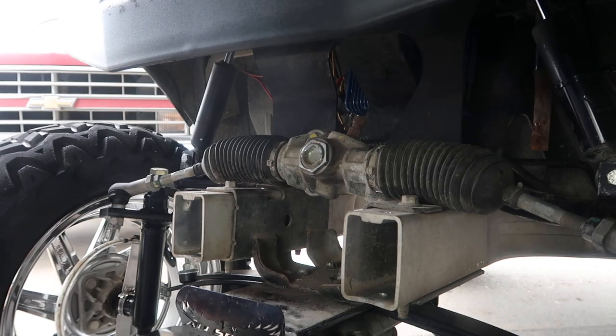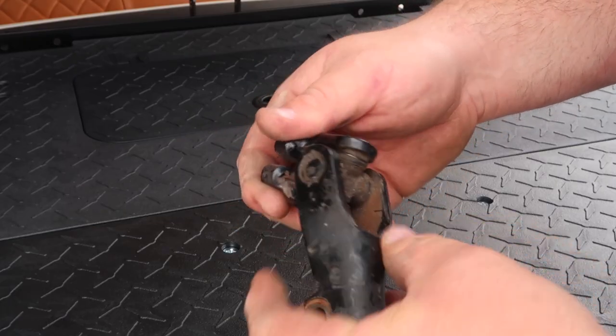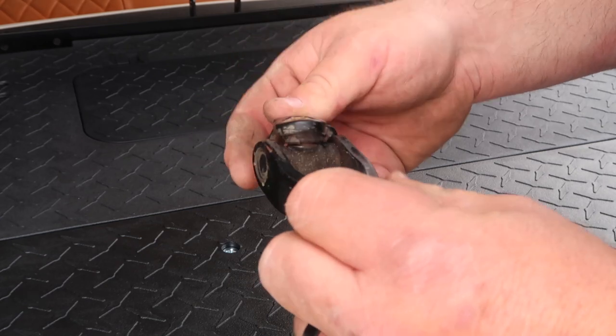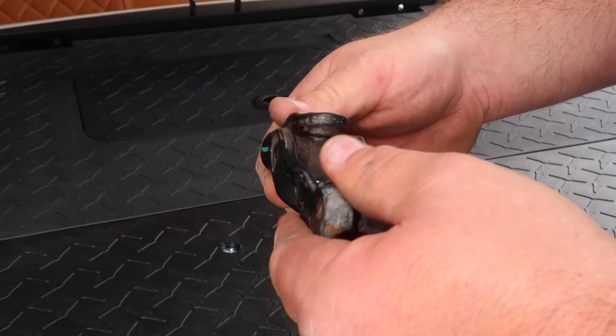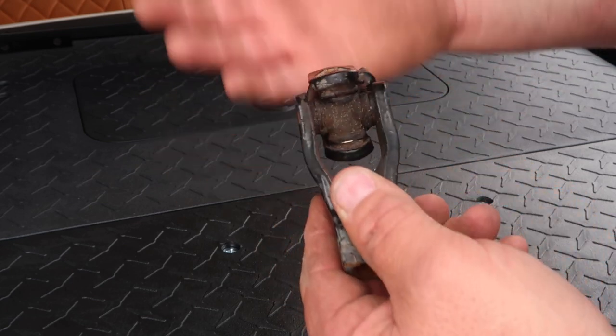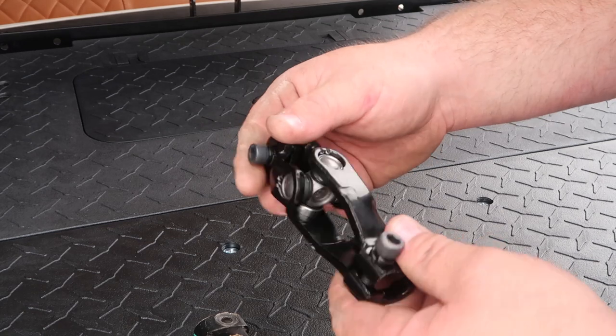All right, we got it off. This could be worn out over time, or this could be from popping wheelies with the golf cart — you know, just doing crazy stuff, which is probably my fault.